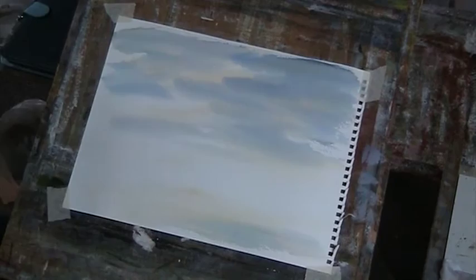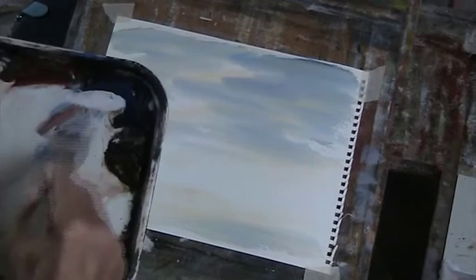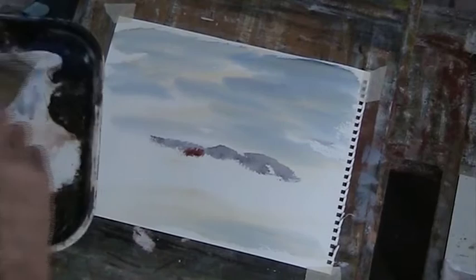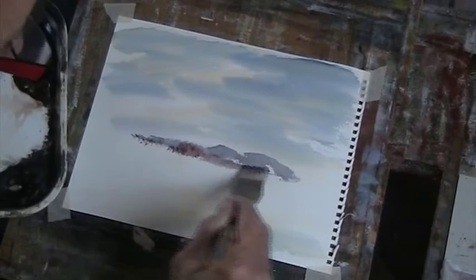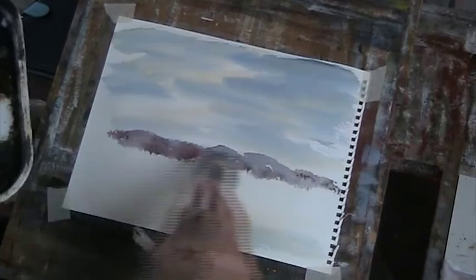Once you've dried it, there's nothing to stop you going over with some darker clouds. But for the sake of demonstrating, I'm quite happy to leave this. We'll put in a bit of background now — some blue, a bit of light red, a bit more red. Just making it up, just a little brush doing its work.